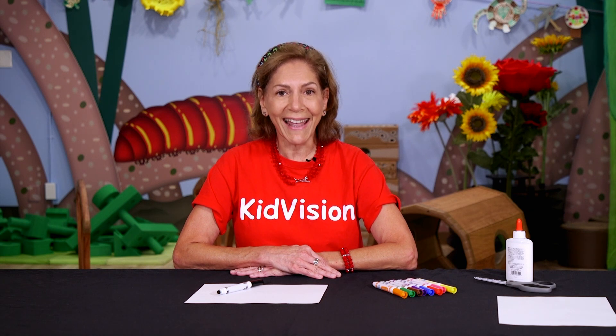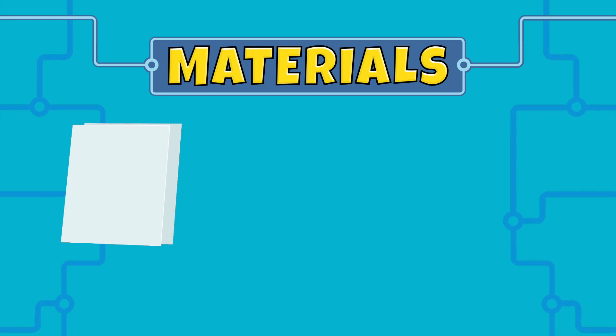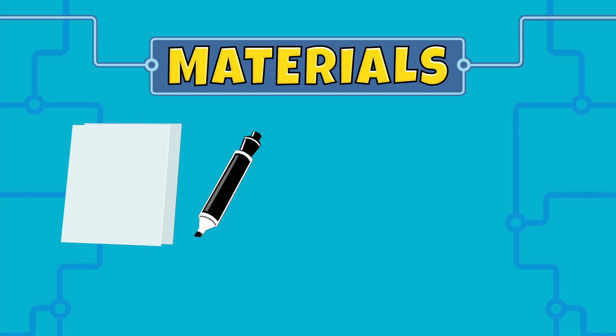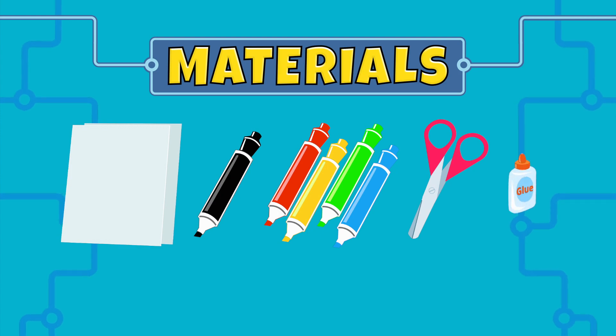Art stimulates creativity and imagination, and today to stir our creativity and imagination, we are going to create a black line design. We will need two sheets of white paper, a black marker, other colored markers, scissors, and glue.